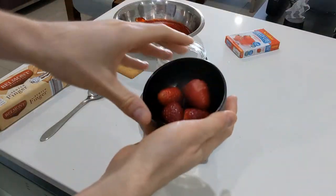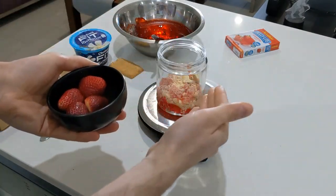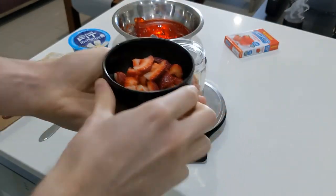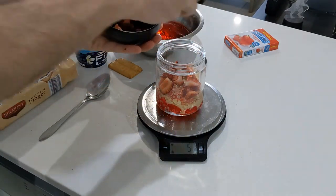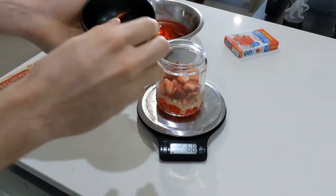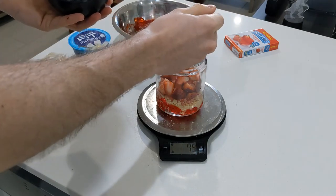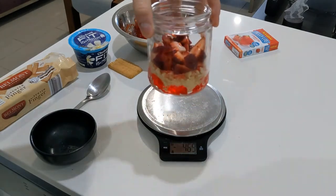Now we need to dice the strawberries up and put that layer in next. With the magic of YouTube — there we go, all diced up and ready to go. Just sprinkle that in. I was using three or four strawberries — about 50 to 65 grams, if we're talking technically, because I didn't measure it out. And there we go. As you can see, it's looking great already.